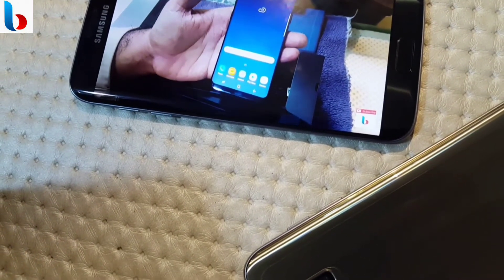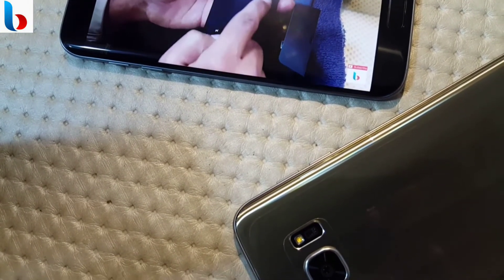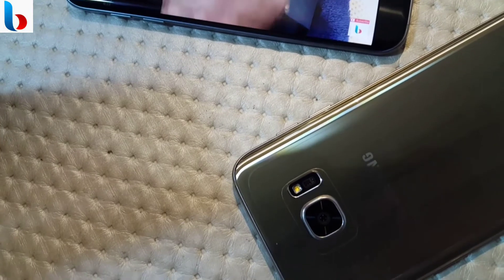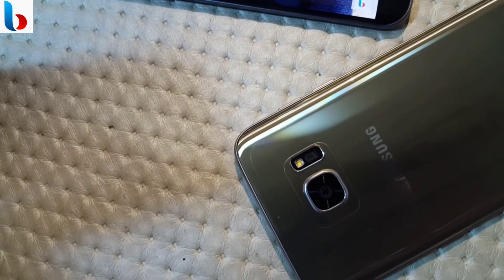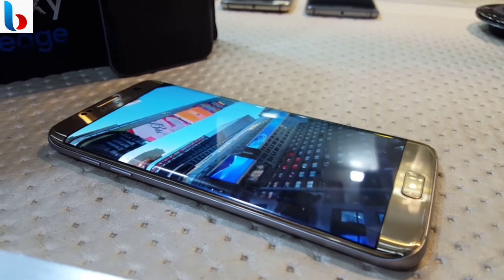The S7 Edge may not offer you the latest and greatest processor anymore, but it is still a speedy and reliable phone. The battery is also fantastic even after a year of use.